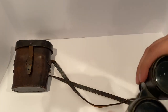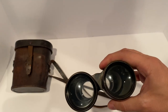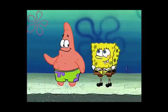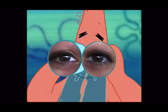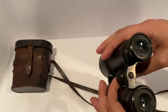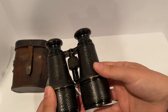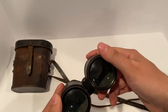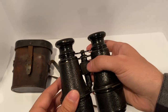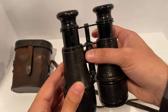The thing with these old ones is when you look through them — if any of you have seen SpongeBob and you've seen Patrick say 'I need my glasses' — it's just like that. These things were made in Paris, and a lot of military gear was made there at the time. France was doing pretty well. Here you have your focus — it lets you try to focus things within distance.